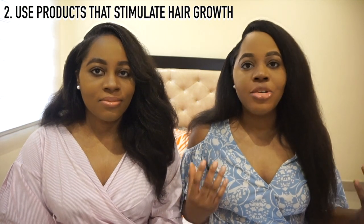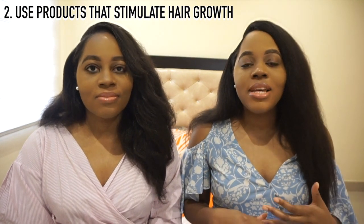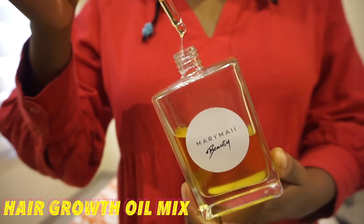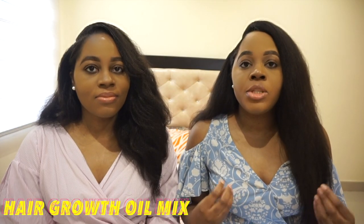The next step is to use products that stimulate hair growth. We have a hair growth oil mix — I'll be linking it below — with the step-by-step on how to make it. The hair growth oil mix is a mixture of essential oils and carrier oils that stimulate hair growth. We add fenugreek oil, peppermint oil, and rosemary oil — all of which help open up the follicles to bring in new growth.